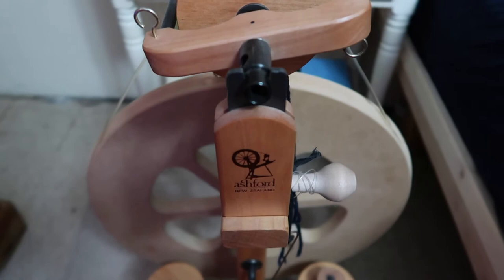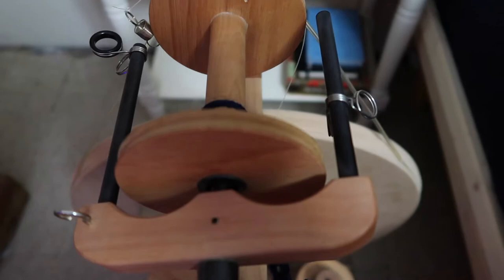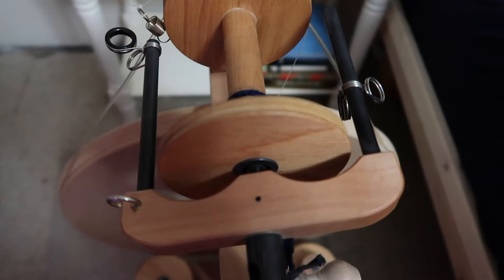The wheel I'm going to be using is the Ashford Kiwi 2 — this is my only wheel and my first wheel, and I really enjoy it. I got it about two and a half years ago as an anniversary gift from my husband. If you are looking for a beginner wheel, I just think it's great.